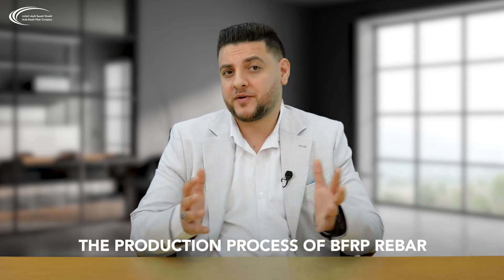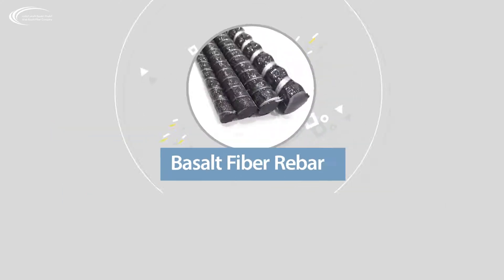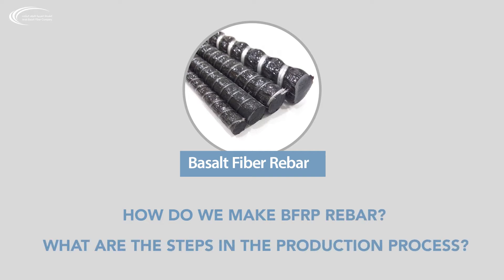The production process of PFRB Rebar. Stone heat roving pultrusion line basalt rebar — how do we produce PFRB Rebar and what are the steps in the production process? PFRB Rebar is produced from basalt fibers by pultrusion technology, which is a continuous process from only raw basalt rock.